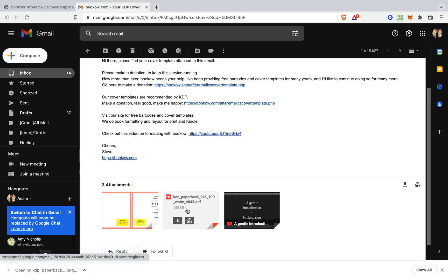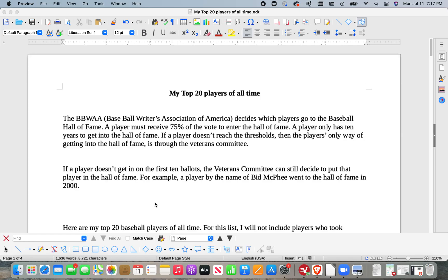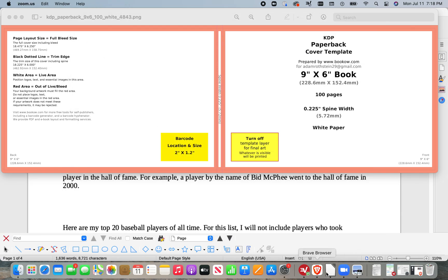This is a PNG. You're going to need to actually use the PDF, but just one moment. And then there's this, and then there's the height.